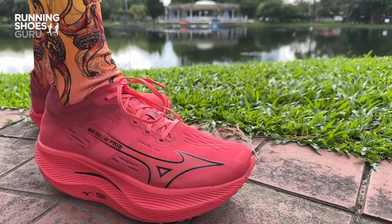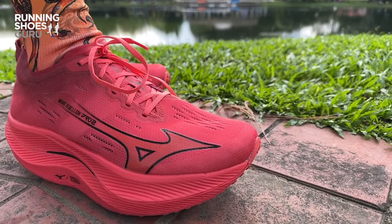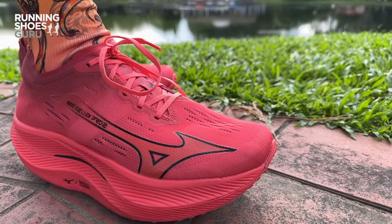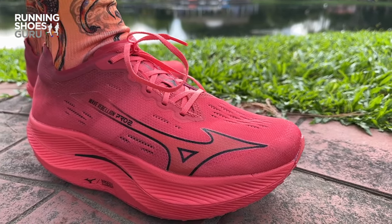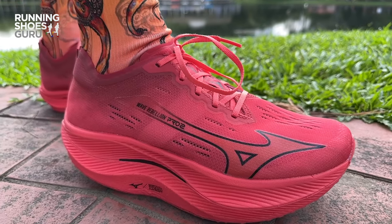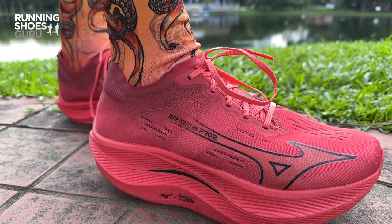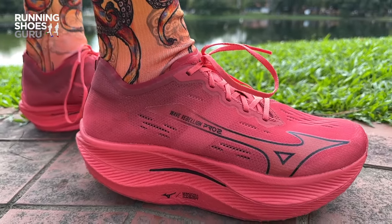The Wave Rebellion Pro 2 is still one of the most innovative and unique super shoes on the market, but it's not a shoe for heavy heel strikers and over pronators. I find it way too unstable and too aggressive to run a full marathon in because of its narrow base and its heel cut off. So by the end of the marathon my calves and my heels will be destroyed.